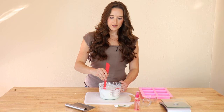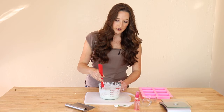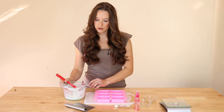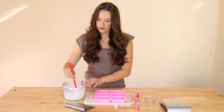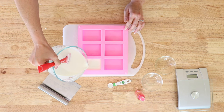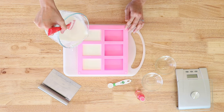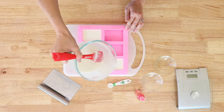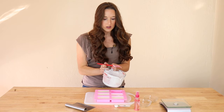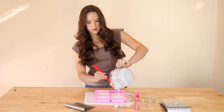Now that your soap base is all mixed in with your sweet almond oil, honey, and vitamin E oil, take your mold — stir one last time and then pour right into the molds. Just be careful, go slow. You can use your spatula to get the rest out.